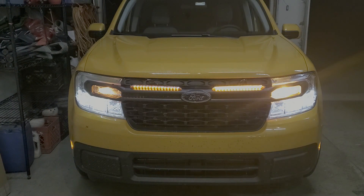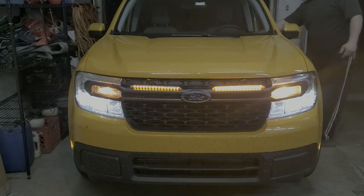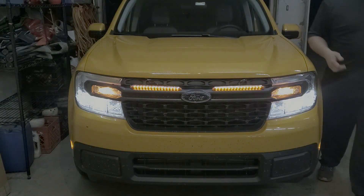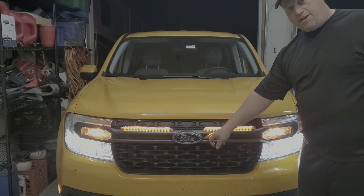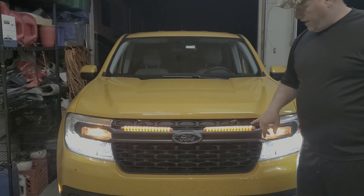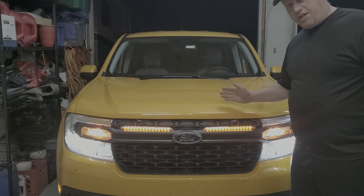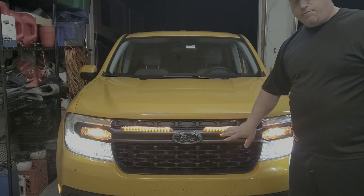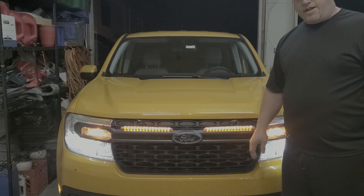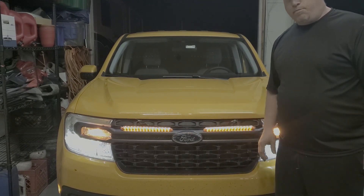Love it. Watch the end — I'll show you what I did wrong. So the light bars are going to get moved right here in this groove. Right now they're just tucked over top of the grill. So I'll drill a hole with a step bit, put all that in there, hide it nice and neat, get the wires all prettied up.